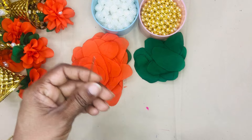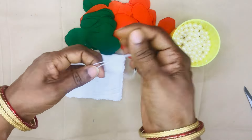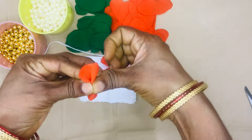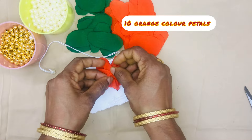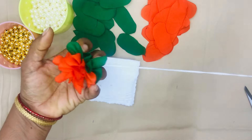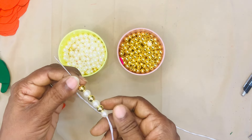You can trim the needle and the hangings. I will put 10 petals in orange color on top. Take 10 petals with the orange color, then 3 petals with the orange color. Add 1 gold and 1 white bead, 6 white beads, 5 gold beads, and 11 beads.